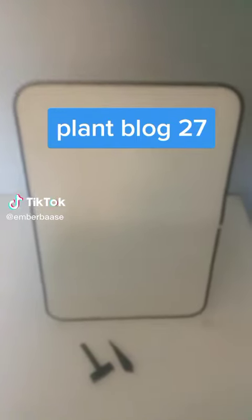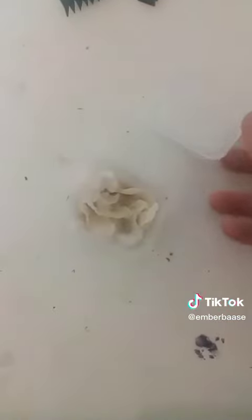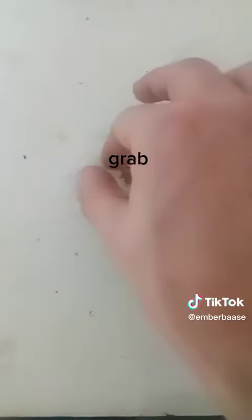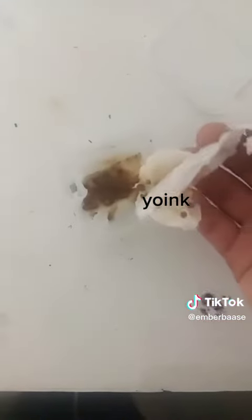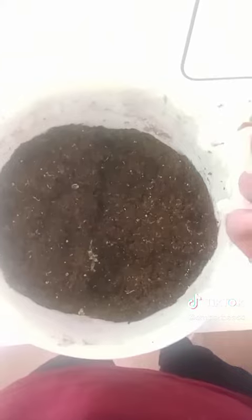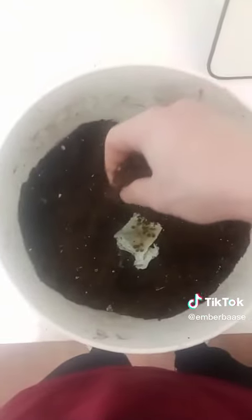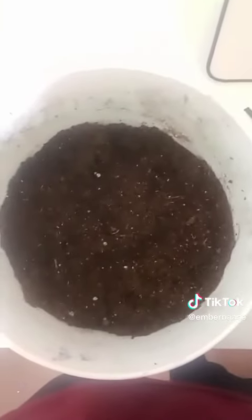Plant blog time — checking the cilantro. Looks like we've got some germinating. I'm gonna pull those ones out and plant them in this bucket here. There we go, covering them up.